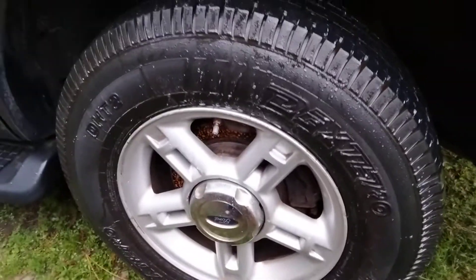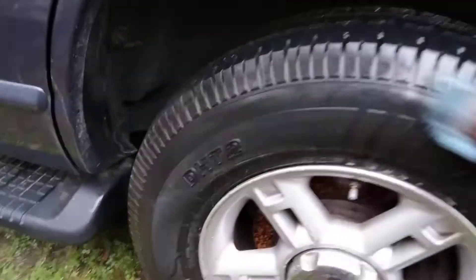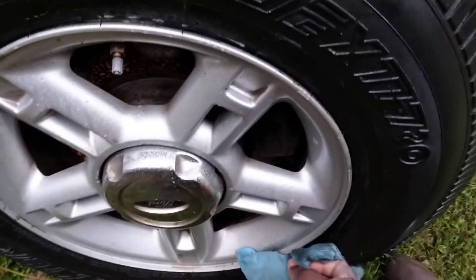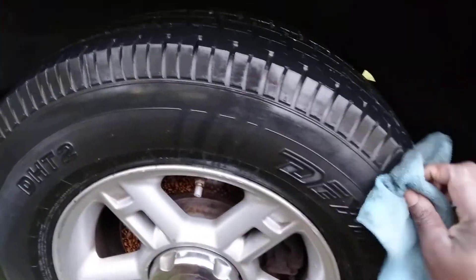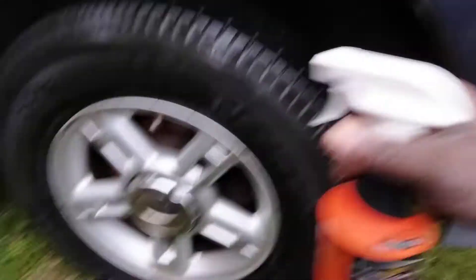Let's wipe these tires now. You can see that browning — when that browning gets up in there, it causes your Armor All or whatever tire dressing you use not to last long, because that browning blocks the dressing from really getting on your tires. It sits as a barrier in between, and your tires won't stay shiny for long with that stuff up there. So it eats all that blackening and browning off the tires.